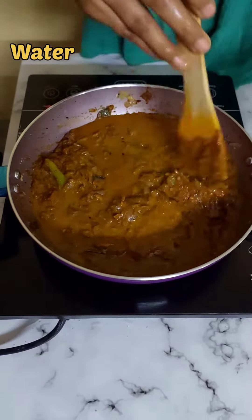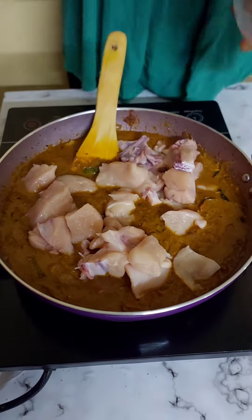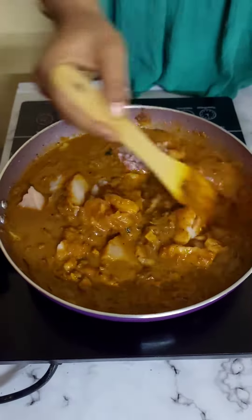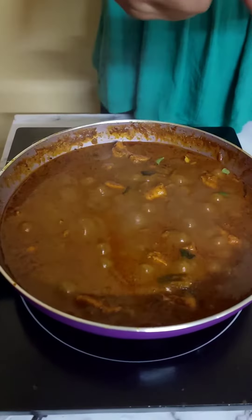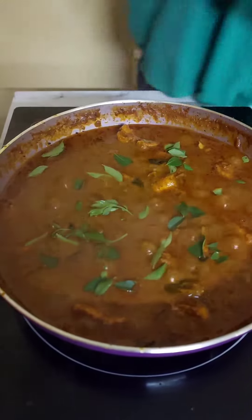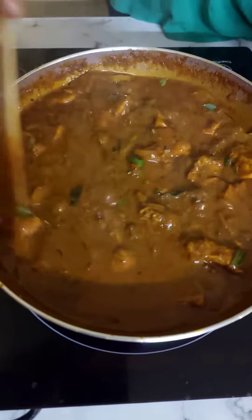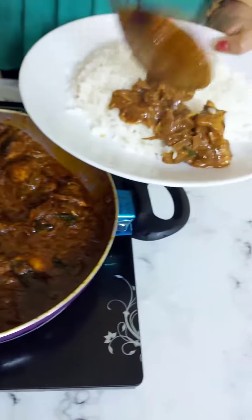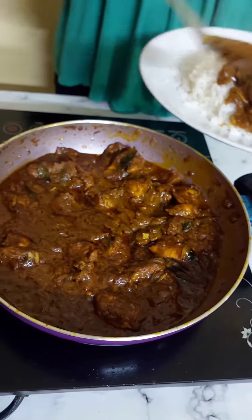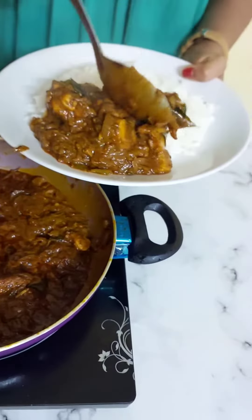I know all this stuff, but it's too good. In a small period of time, I'm going to make you cook. I'll let you cook it with the original cooking questions.